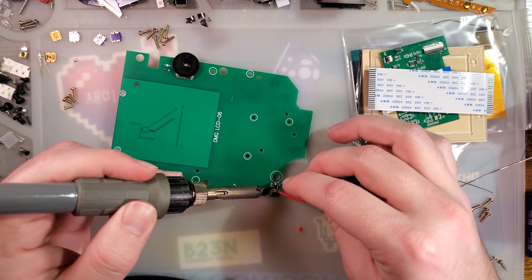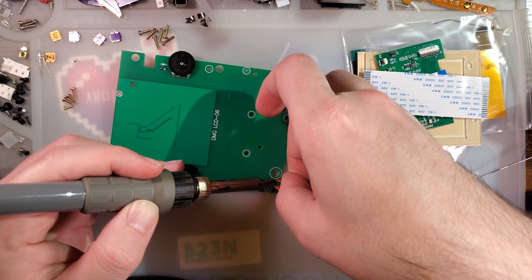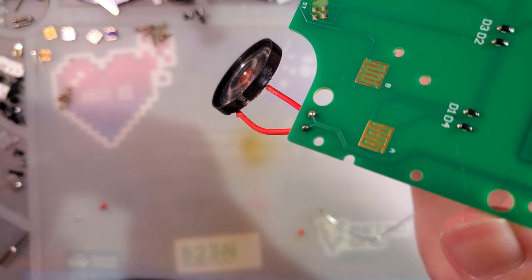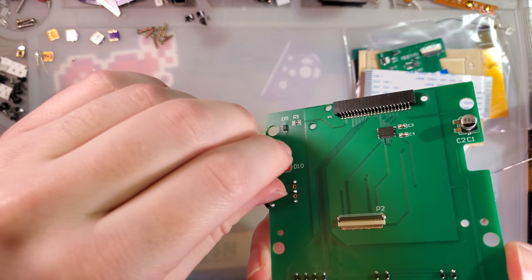If you ordered one of these kits and it arrived like mine did, you should reach out to the manufacturer or the seller, because that ain't right. But that looks quite a bit better, so we'll go with that. Killed the soldering iron.